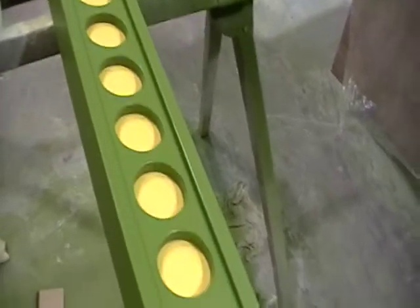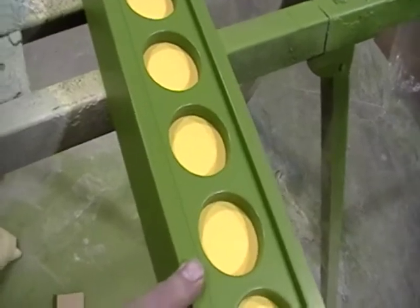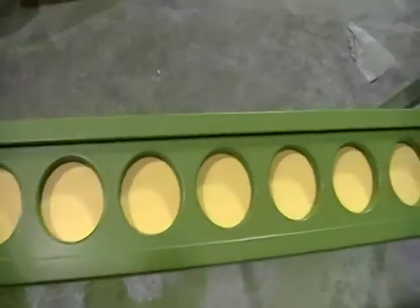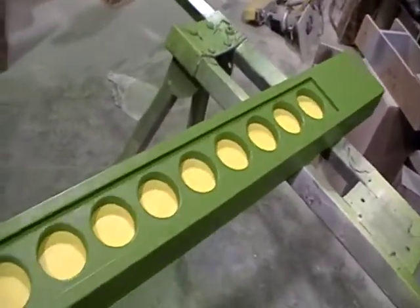What we're going to do is take a Van Dyke Brown glaze on it, and we're going to ease the edges to make it have that worn look, like we've done with all of our other moldings. This is a sort of a contemporary off-the-wall design.